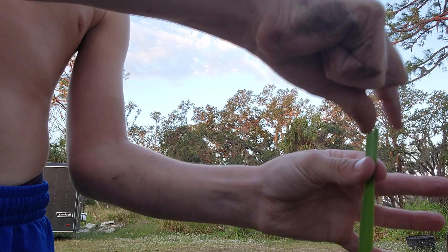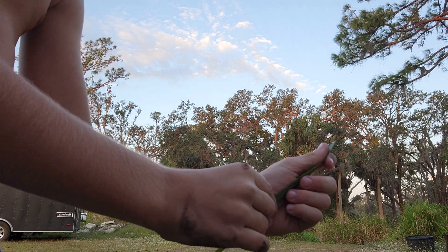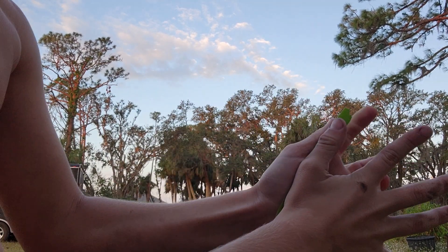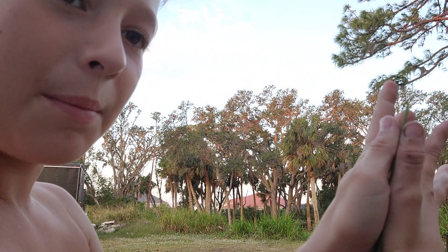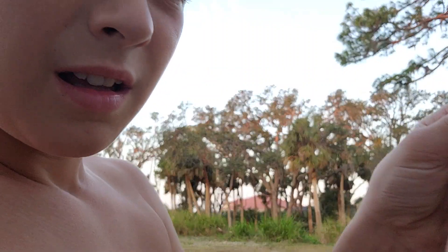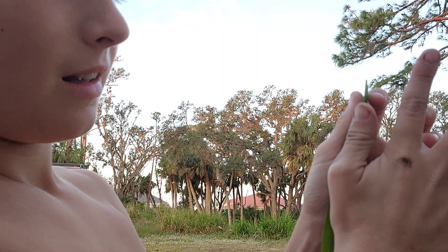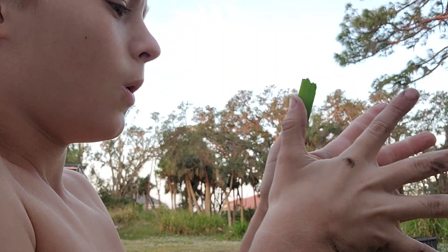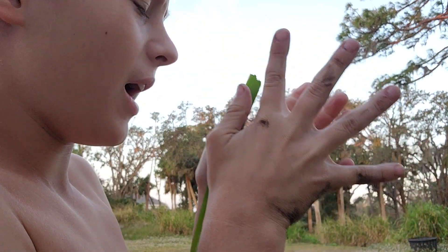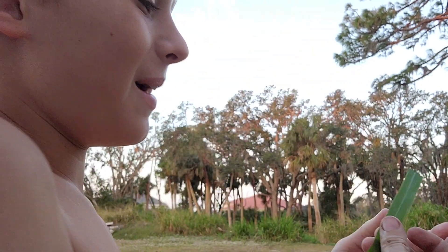Then you take it and pinch it like that, and have it like this. Put it in between your thumb and hold it like this, so the grass part is right there underneath your thumb. Take your other thumb and put it there — the grass piece is in the middle. Put it in like that, and then you can go. Just keep trying it; each time it will sound a little different.